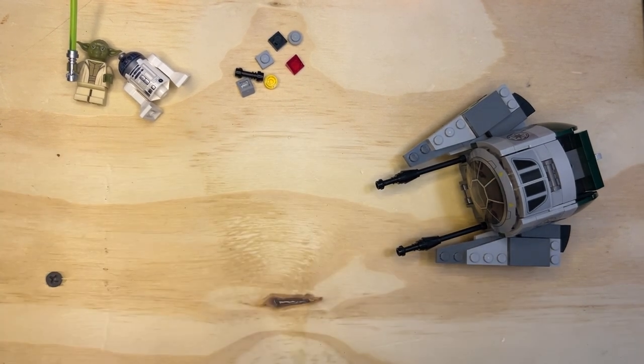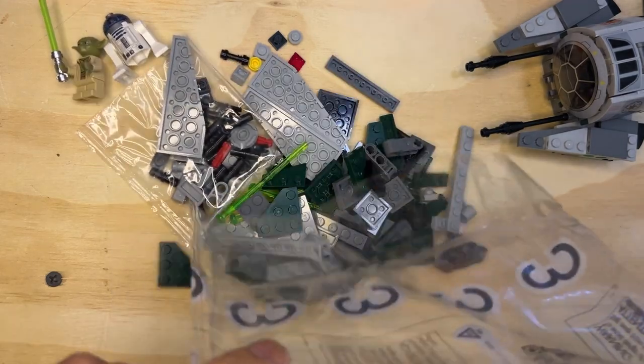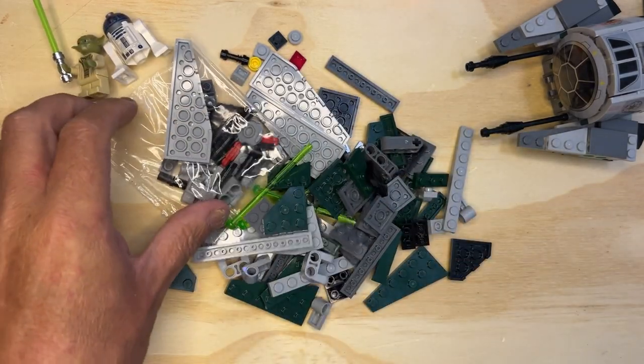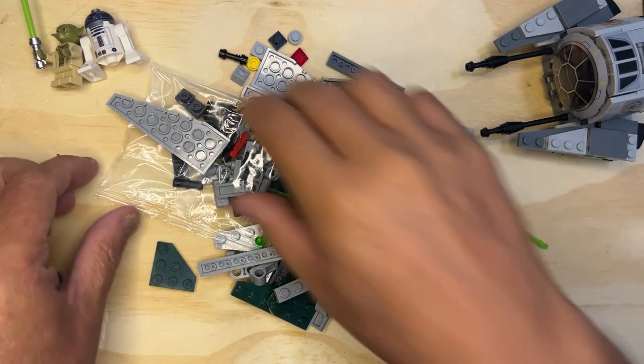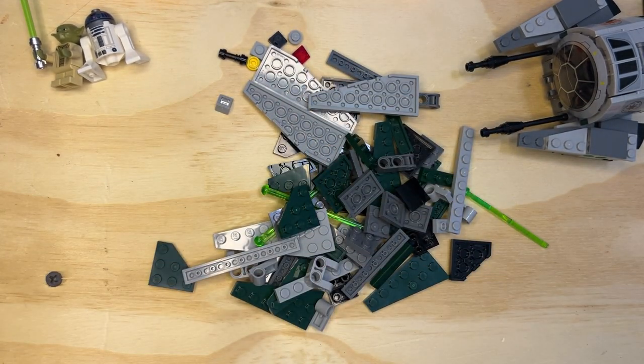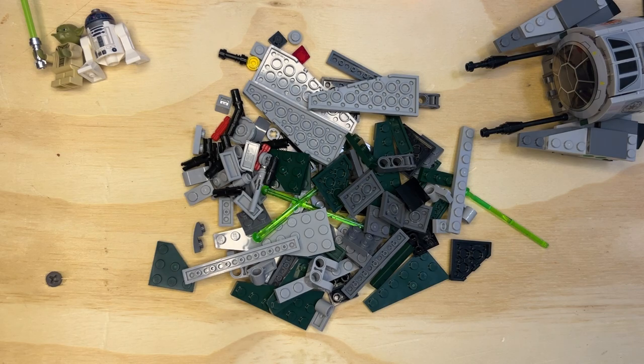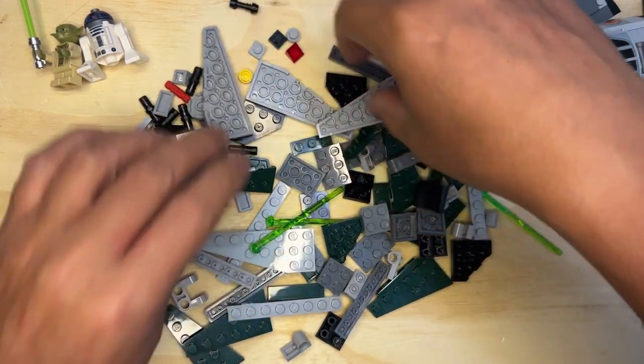All right, Lego Phenaxe, we're back. We're going on to bag three, here. Bag three — here's a wrap. All right, let's get this all sorted a little bit.